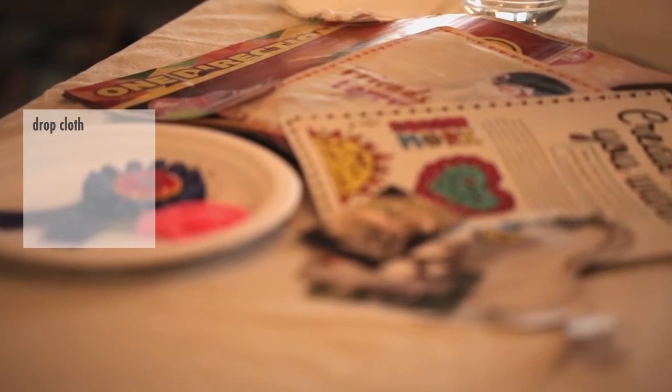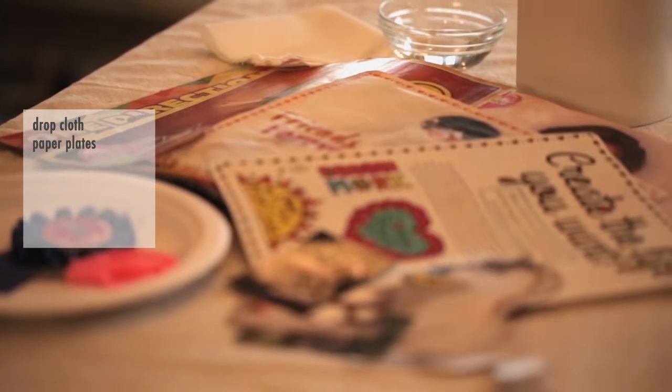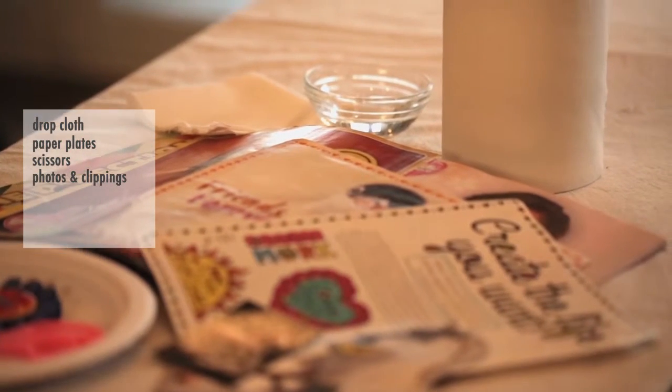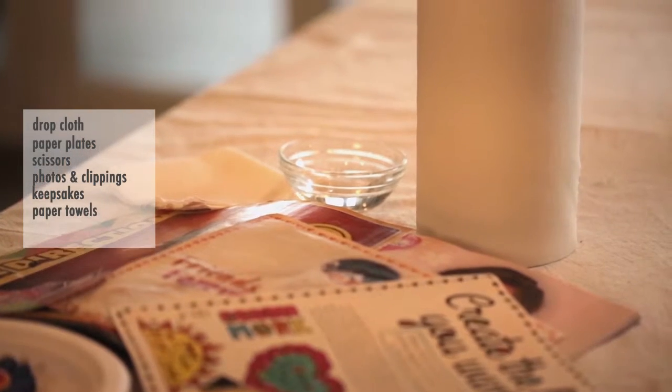You'll also need to get a few things from around the house: a drop cloth or plastic trash bag, paper plates for a paint palette and a glue palette, scissors, your favorite photos, magazine clippings, some favorite keepsakes, paper towels, and water.